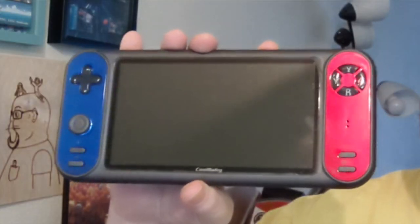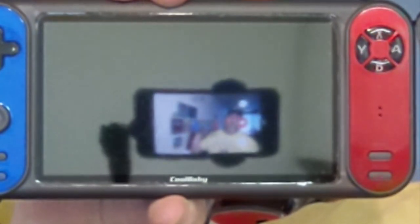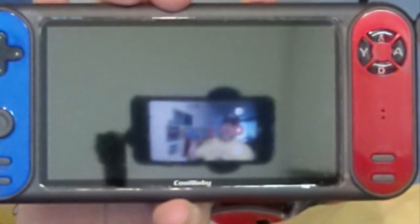Well, this exists. My goodness, it's so shiny. It's literally so shiny, you can see my phone recording this video. That's actually kind of impressive, I'll be honest with you.